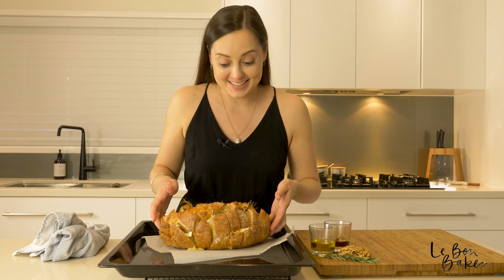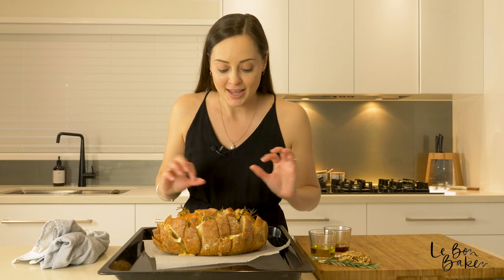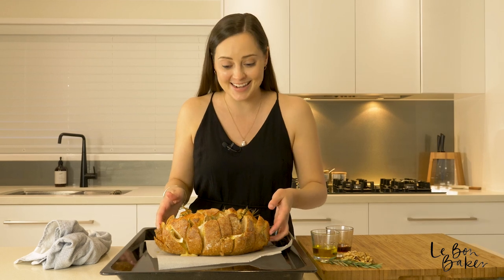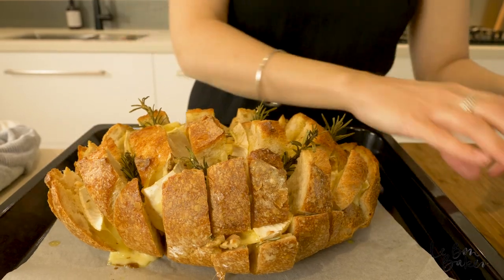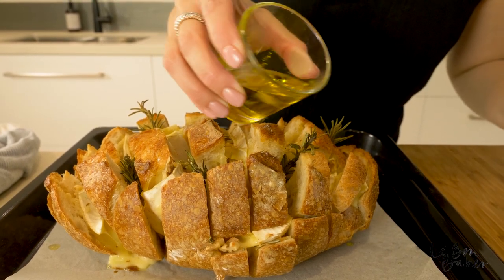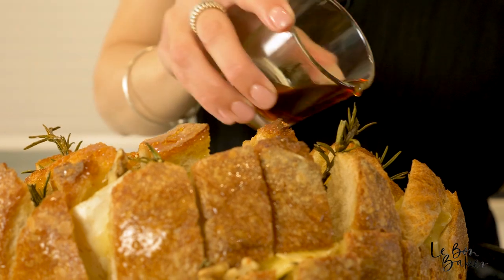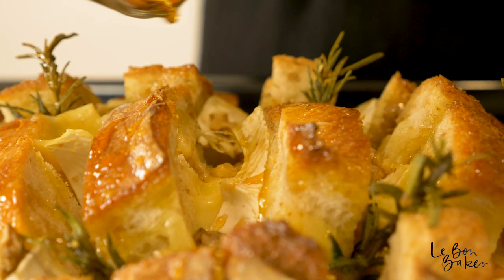Wow, this is absolutely amazing. The cheese has melted really beautifully, it's all scattered throughout, and I can see that the nuts have toasted as well. I cannot wait to eat this. Right before putting this out for everyone to enjoy, just make sure you give it a last little kiss with some olive oil and that maple syrup. The maple syrup gives it that ultimate sweet and savoury combo.